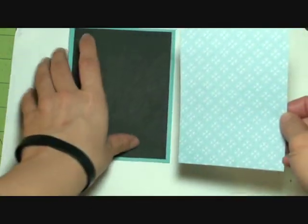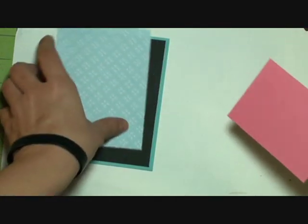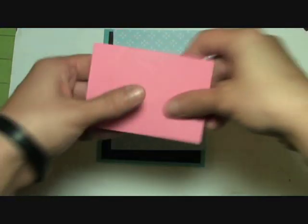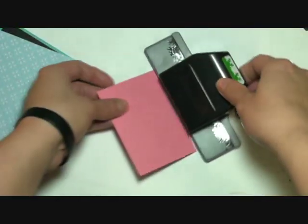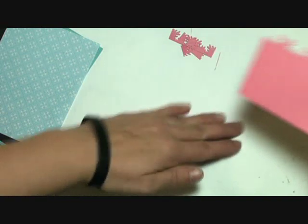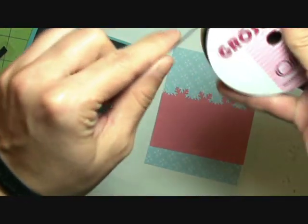We will go ahead and take our ATG gun. This is our second shade of blue - this is a piece of Die Cuts with a View pattern paper, and this is our other layer cut at five by three and three quarters. Then we're going to be using this pink textured cardstock - this is also Coordinations. But first we have this snowflake punch here by UK Success, so we are going to punch some snowflakes. We have some black grosgrain ribbon here that we are going to be using.